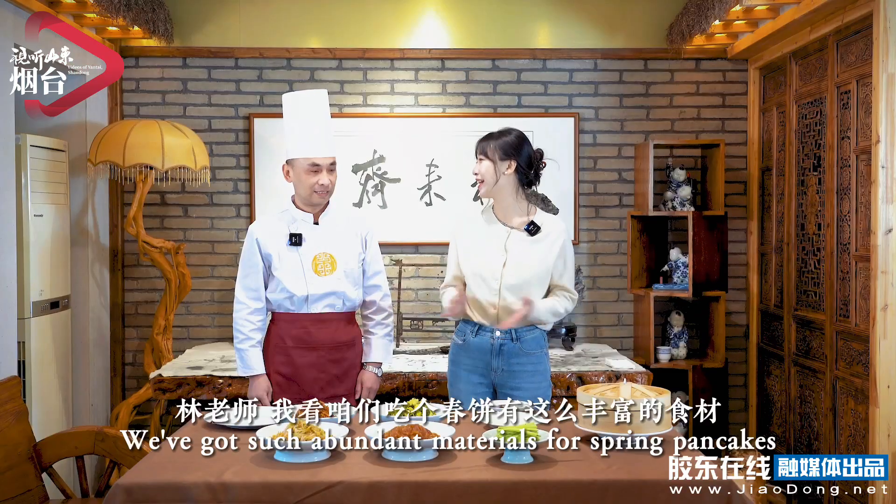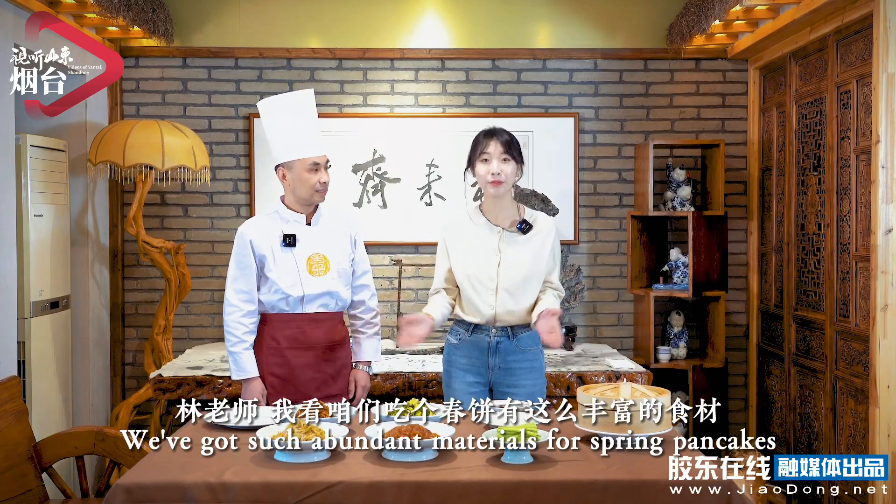The secret skills of spring pancakes are not only about the outside, but also the inside. Eileen, I see that we have such a variety of ingredients.